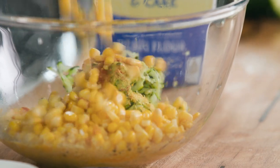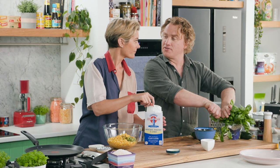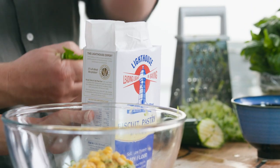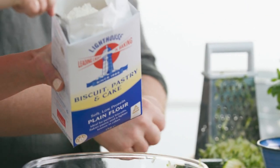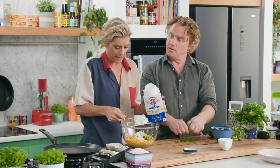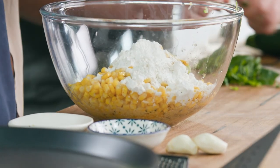We've got some corn here too, of course — one of the main events. You can't call it corn fritters unless it's got corn in it. I put about half a cup of flour in there. You can just use all-purpose flour. If you are gluten-free, you can find any of those kinds of flours — like chickpea flour, potato flour, rice flour — any of those work. There are so many incredible flours out there now.